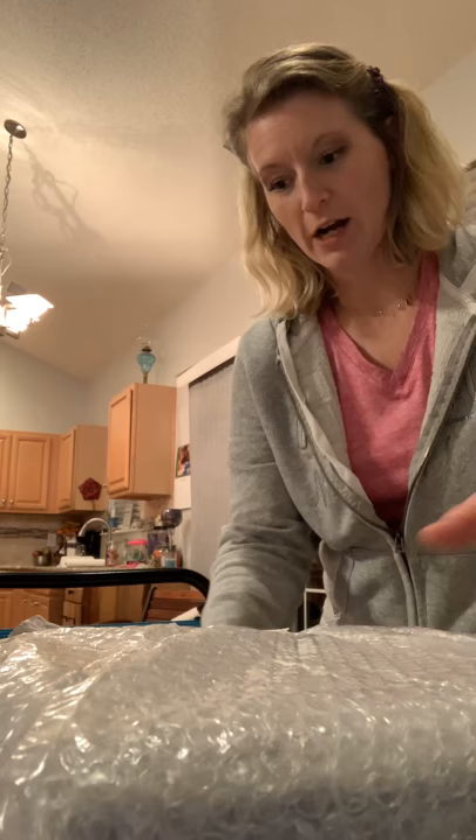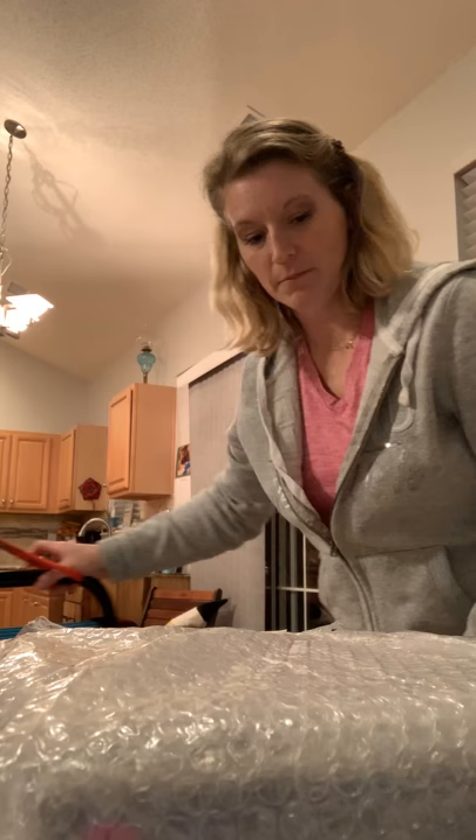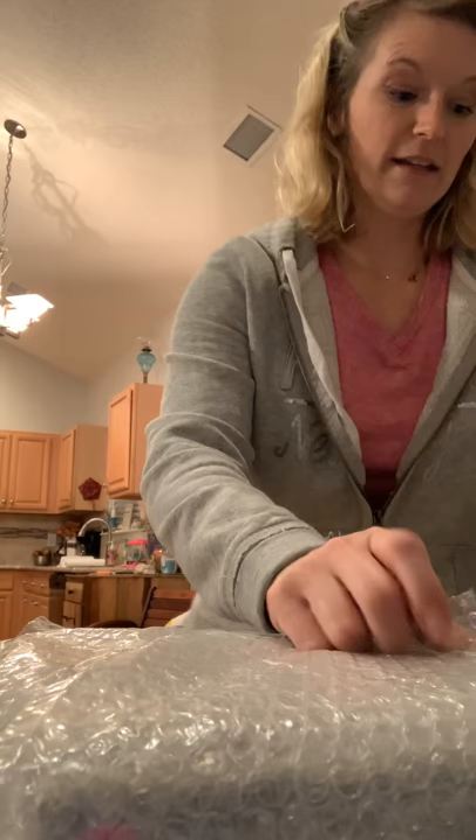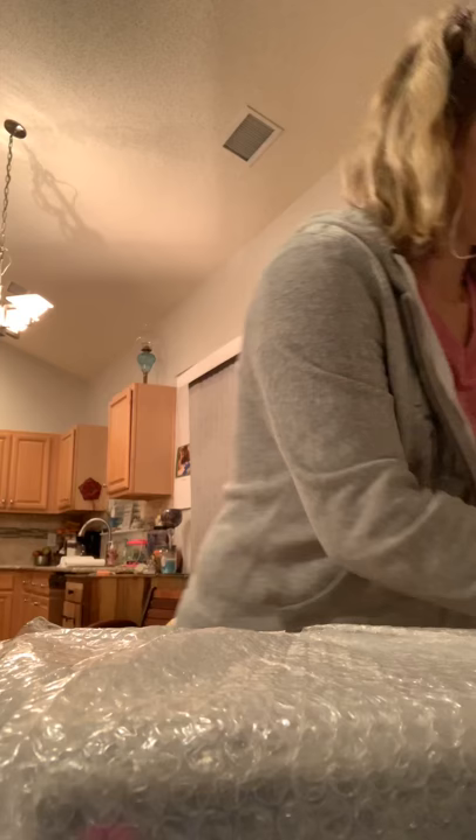I mostly do clothing and shoes, but I have the bubble wrap just in case, because I pick up items at thrift stores or garage sales — that's typically where I find things I'm going to sell. When I pick up those items, I like to have bubble wrap on hand so that if an item sells, like this one did, I've got it ready to package properly and get it safely to the buyer.